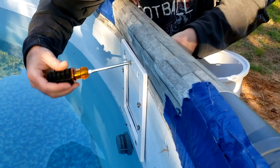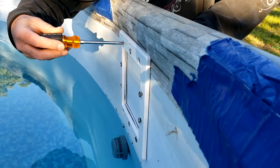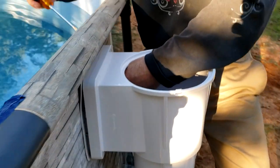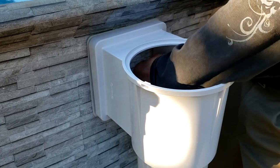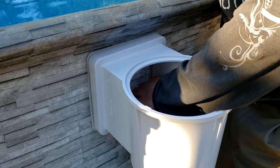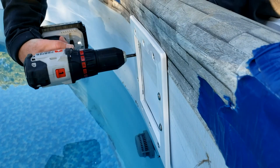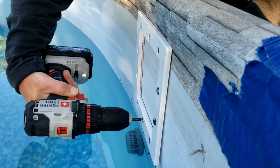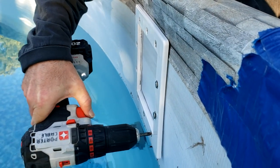I'm just going to get the screws started by hand — you don't want to tighten them too hard, just a little bit each to get them started in the outside unit. If you look on the inside, I've got my hand in there guiding the screws into the right spot. I can feel the screw and move it up and down a little bit with my fingertips just to make sure I get them started. Now I'm going to take my drill and go around, tightening them up a little bit at a time — all the way around, a little bit, not all the way. Then I'm going to tighten each one more, going a little at a time so I don't break anything.